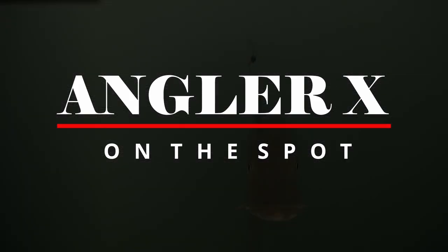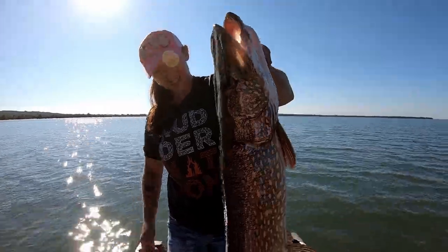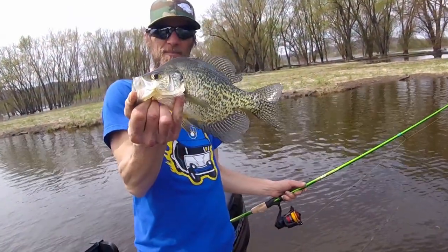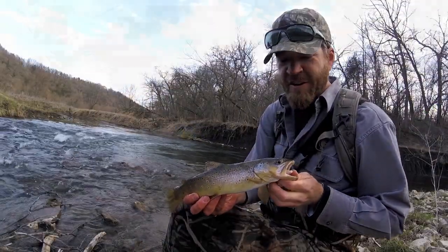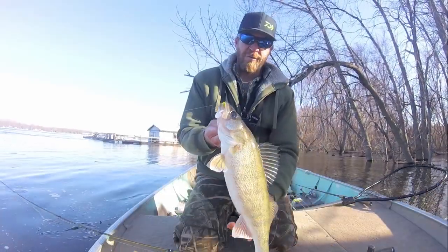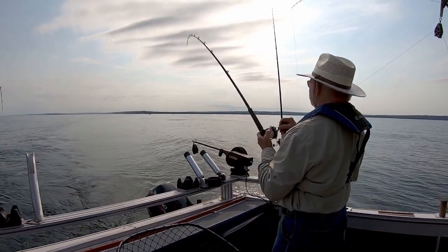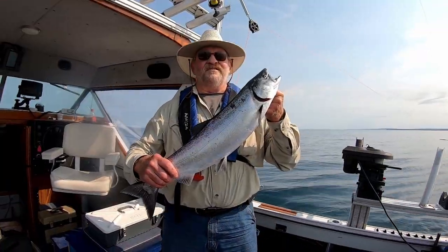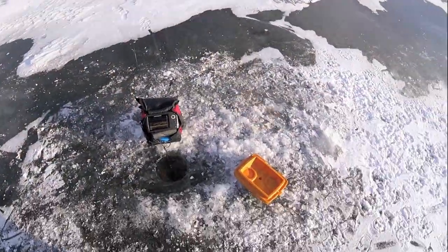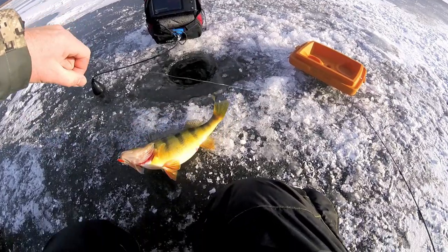Angler X on the spot. Look at this — she put in such a bite. Beautiful crappie, best fish of the day. It's another really nice fish. I'm going to have a salmon on here. Big fish. Oh my gosh. Look at that bird.